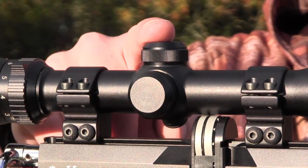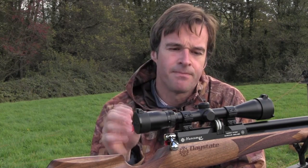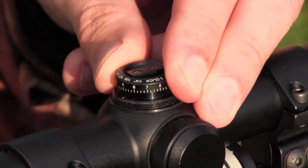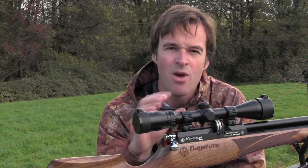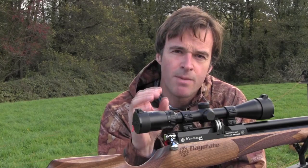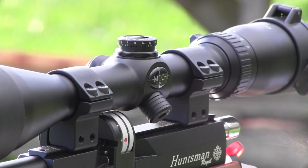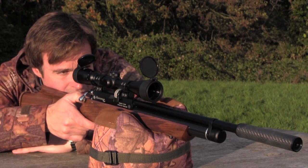The windage and elevation turrets are nice and low and unlikely to get in the way if you intend to use a scope-mounted lamp. Screw off the caps and the dials are finger-adjustable — each click amounts to a quarter of an inch at 100 yards, and they're good positive clicks with no hint of any play. You must slacken off the turret lock before adjusting the dials. Once you've got the scope zeroed, lock it back down and everything's fixed in place with no risk of anything creeping. With parallax set and the scope zeroed and locked, you're ready for fuss-free shooting.